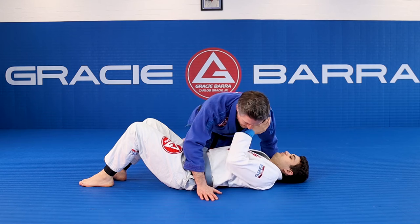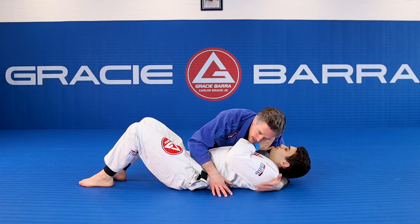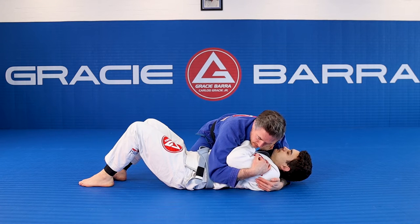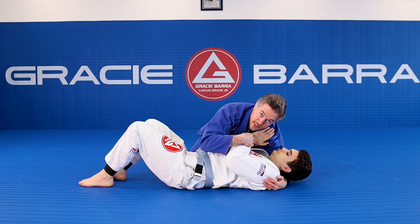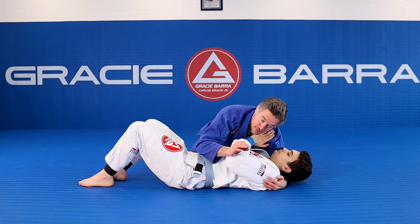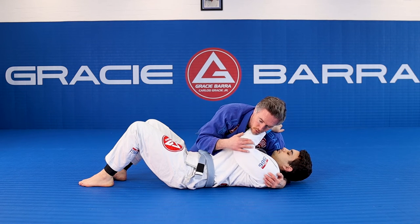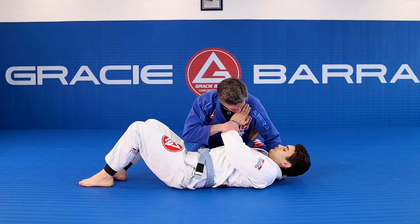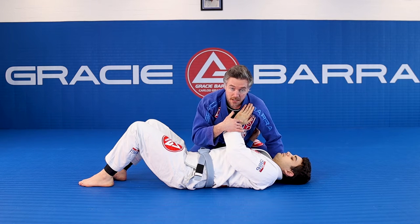We're going to look at a normal side control position when my hand is underneath the head and I've got my far side arm underneath my opponent's elbow. We've talked about this position before. Building frames is a good thing, but you've got to do it accurately. Now if my opponent, instead of placing his arm across my shoulder line here, places the hand on my chest — and it's the chest, the pectoral you want to feel it on — I'm able to create a position where he no longer can escape his arm.